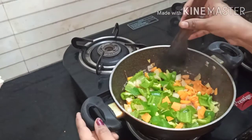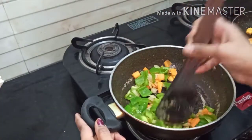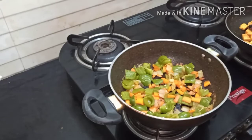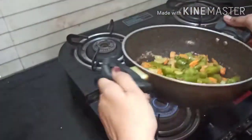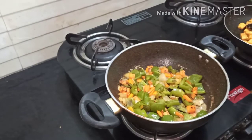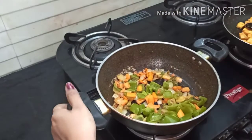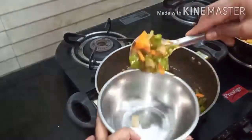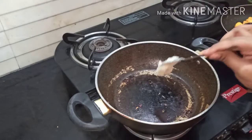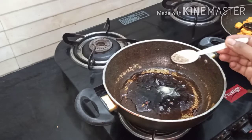Now let's check the vegetables to see how much they've cooked. If not done, mix well and cover it. After two minutes the vegetables are well cooked — switch off the flame and take them into a bowl. In the same kadai, add 1 spoon of ghee, 1 teaspoon of cumin seeds, and 1 teaspoon of saunf and fry well.